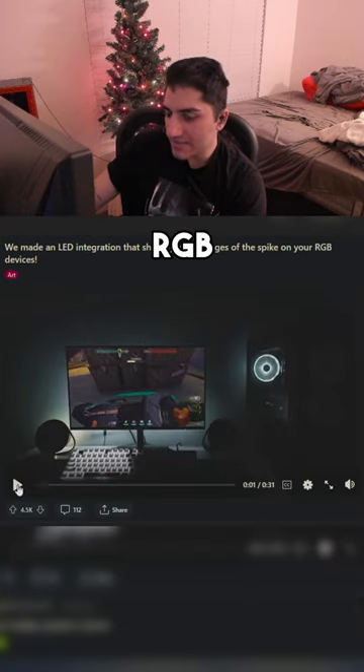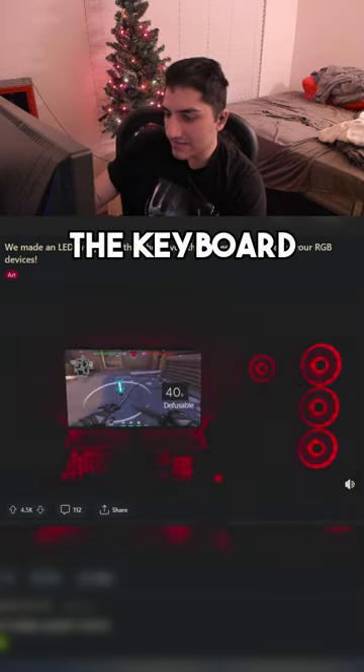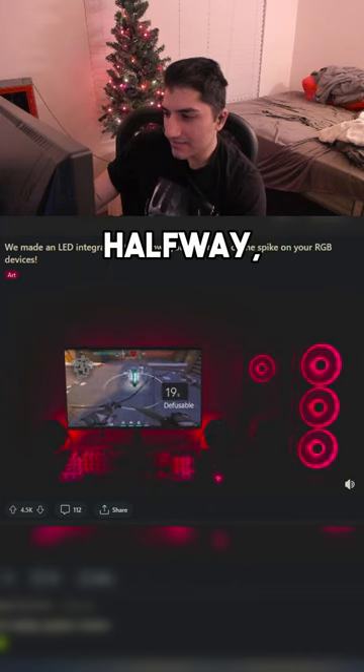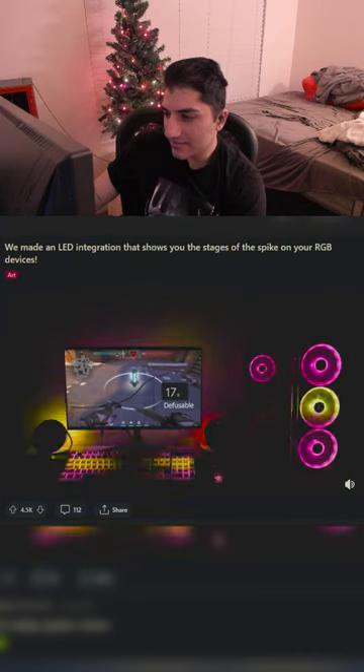Shows you the stages of the spike on your RGB devices while you're planting the spike. The keyboard continues to pulse red as long as the spike is planted. When the spike timer is halfway, a yellow visor moves up and down on the keyboard.